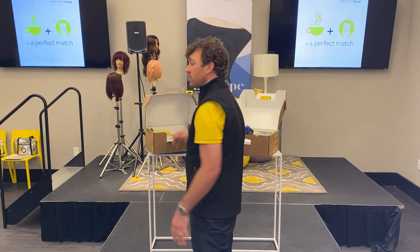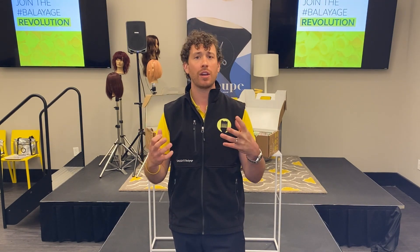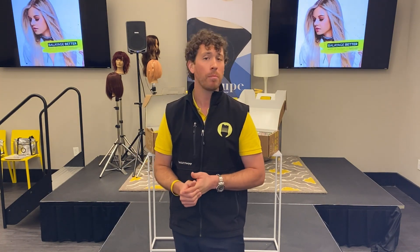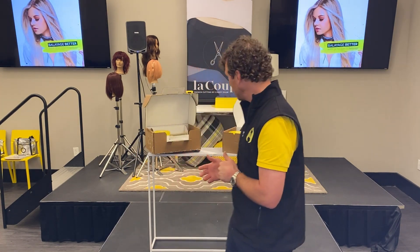We are so excited to continue bringing the industry's best balayage education out there, with ways you can obtain it, view it, watch it, and get your hands in it. We've been doing some wonderful classes on Zoom — just because we can't always be together doesn't mean we can't learn together. Be on the lookout because we'll actually ship you a box and a Colette mannequin head from Candy Shaw directly to your doorstep for an interactive class.